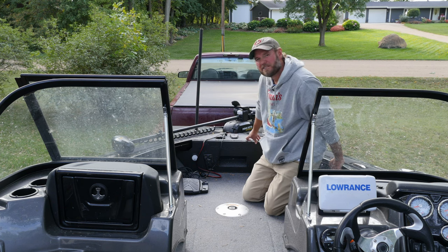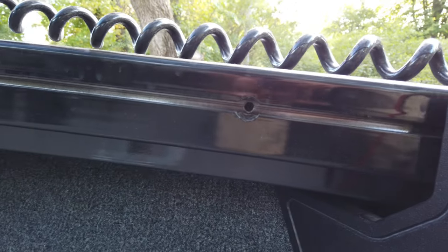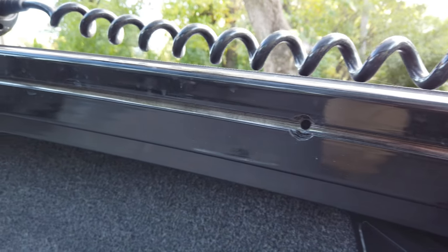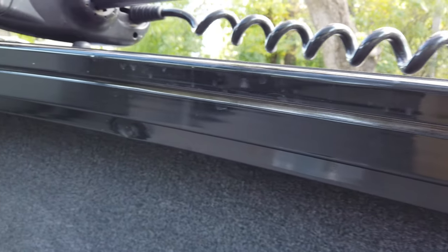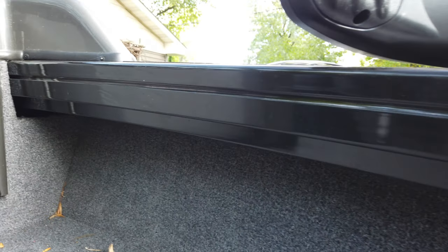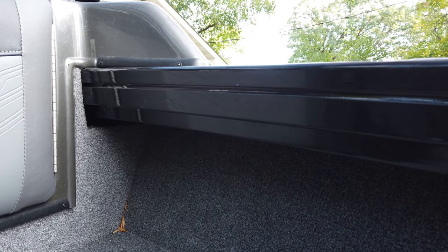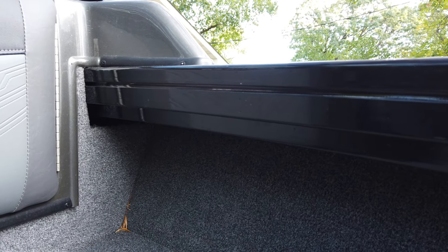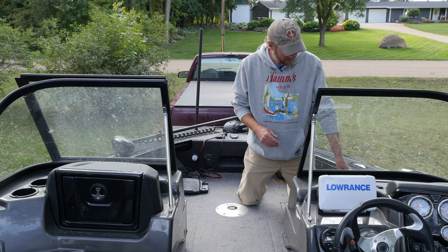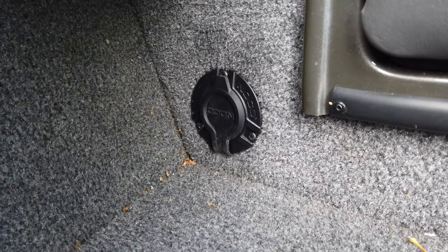A huge selling point of this boat is the Versa Track system. This track runs the full length of the boat from bow to stern, and you can mount anything to it using carriage bolts — you don't necessarily need the proprietary accessories. The carriage bolts fit in perfectly and you can secure anything to this rail system. There's also a receptacle to charge your batteries, which is very important.